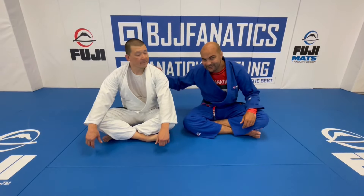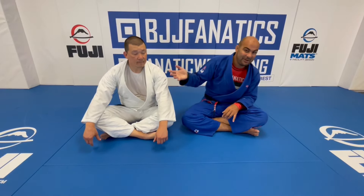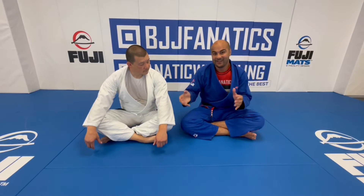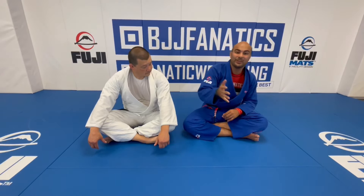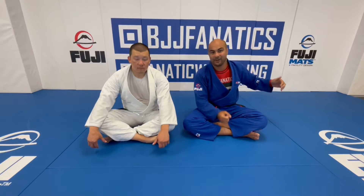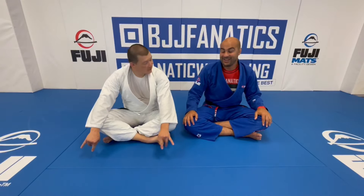I'm here today with Henry Akins — a huge one for me. Henry just shot an entire instructional all about his cross-side domination. If you follow Henry, you know how many hidden details he has on every single position. So today he's going to show us some of the details he uses on side control. For those who don't know, Henry is the third American black belt from Hickson Gracie, and he was the head instructor of the Hickson Gracie Academy for ten years.